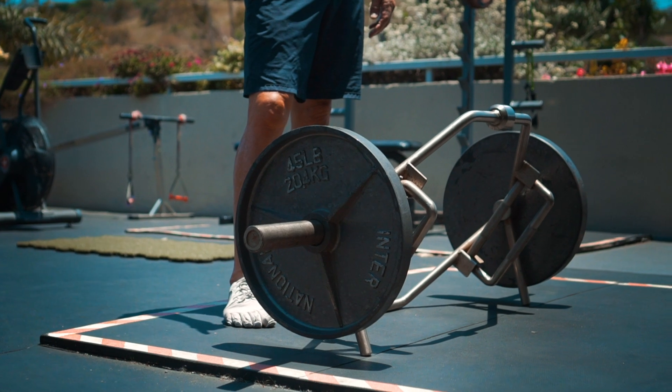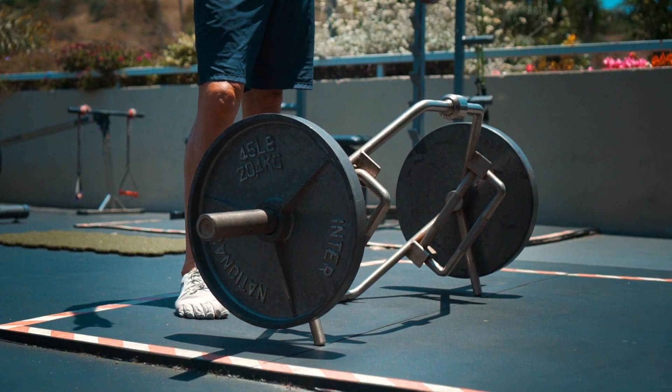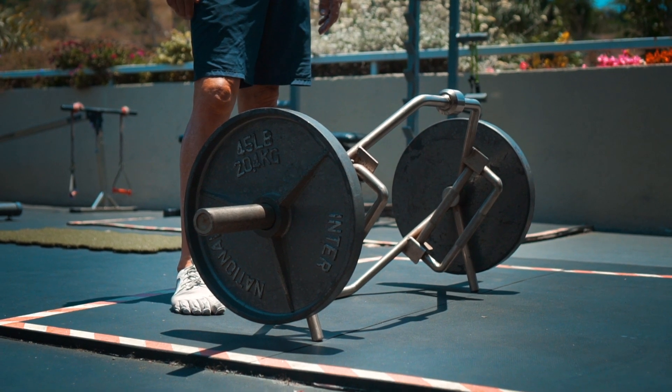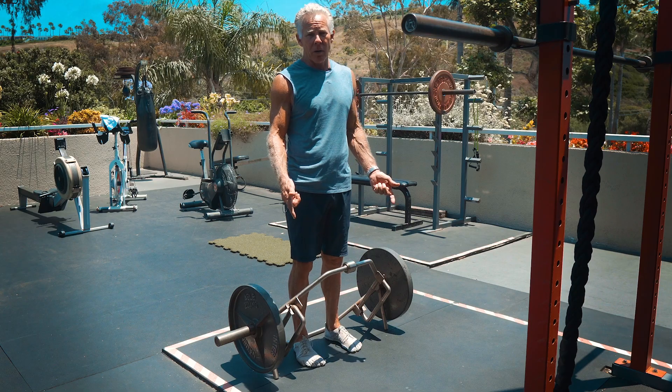This is a hex bar — it's got six sides, and I've loaded it up with enough that I can do multiple repetitions. I don't do real heavy weights on this, but I do try to hold good form.